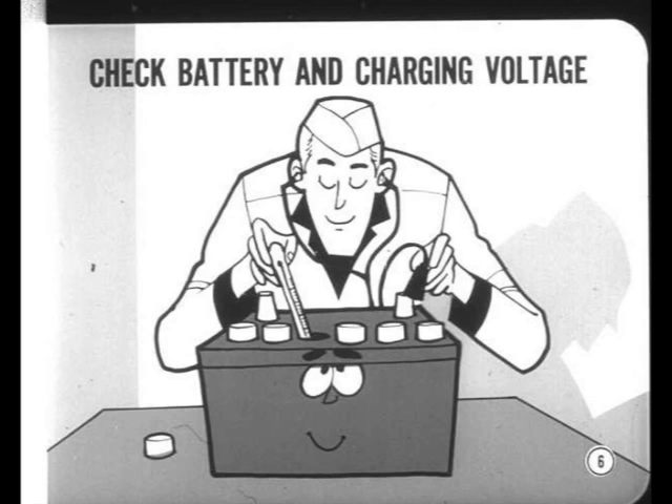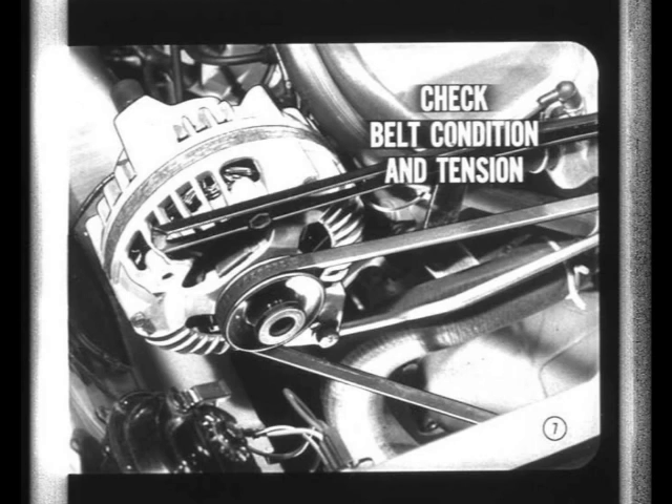Okay, so how do you make an operational check? First, check the obvious, like alternator drive belt condition and tension. Glazed, worn, or loose belts will slip and reduce alternator output. In case of a low battery, don't forget the not so obvious, like a constant drain from a trunk light that doesn't shut off.